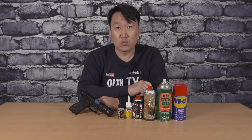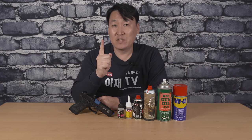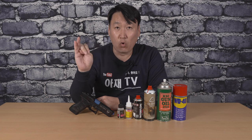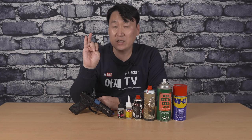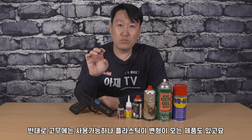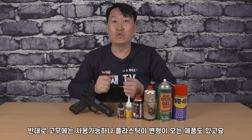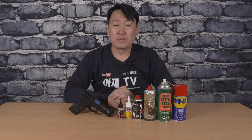스프레이 식으로 사용하시는 게 편한데, 오늘 영상에서 말씀드리려는 것은 한 가지만 유의하셔야 한다는 겁니다. 바로 플라스틱, 금속, 고무 제품에 사용 가능한 건 오일인지 아닌지를 꼭 확인하셔야 됩니다. 예를 들어 금속이나 플라스틱에 사용 가능한데 고무 제품에 발랐을 때 고무가 삭아서 부식되는 경우도 있고, 반대로 고무 제품용 오일을 플라스틱에 사용할 경우 플라스틱에 변형이 오는 경우도 있기 때문에 그런 점을 주의하시라는 말씀입니다.